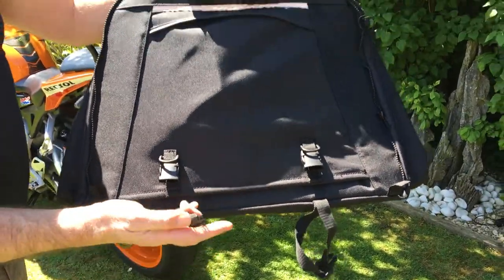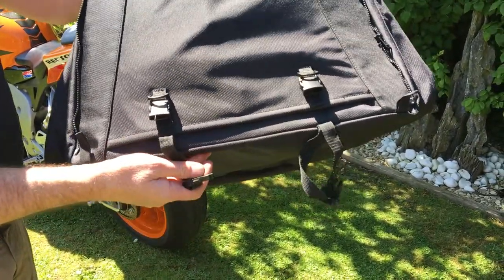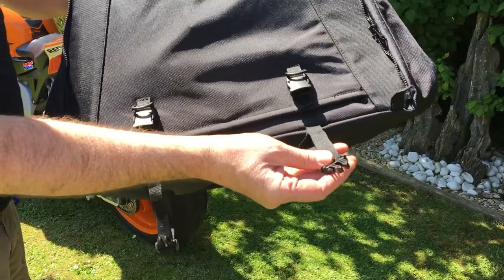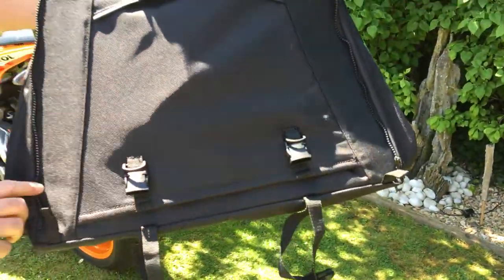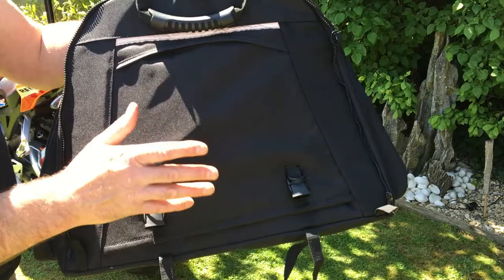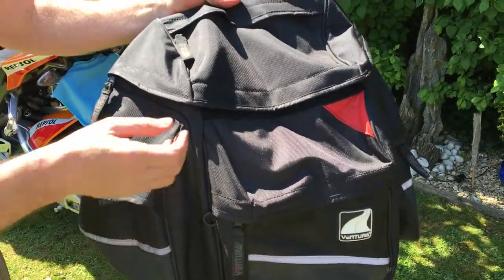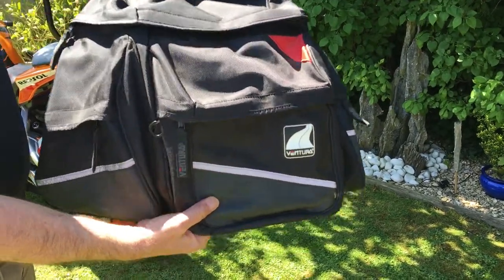I purchased this bag off eBay for about 40 to 45 pounds. If you're looking for a system that's cheap and works, have a look on eBay — the whole system cost me about a hundred pounds, which is pretty good. When purchasing, make sure the plastic fixations actually work and aren't broken, and check that the zips are working too. The zip is designed so you can put another bag on the back, but I'm showing the 51-litre today, which is ample for a week in Spain.